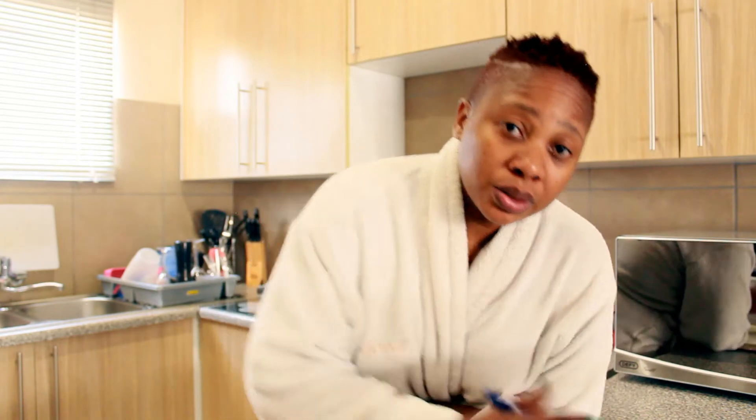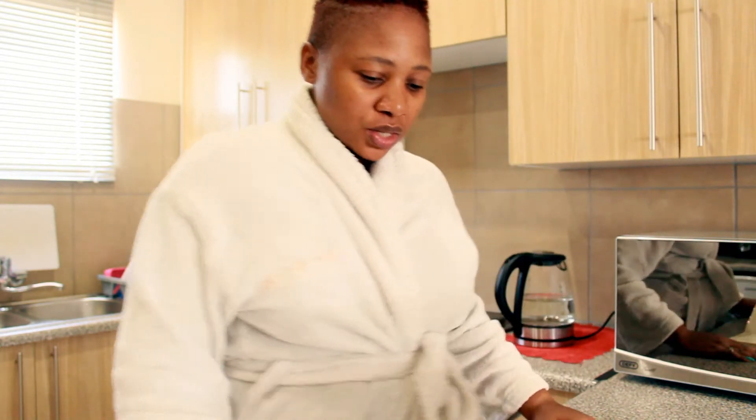I'm going to quickly write my script and do the shooting. I'm literally giving myself half an hour to do this — I'm hoping I'll manage because I don't have the time. I also have to fix my outfit and figure out what I'm going to wear. In the meantime, click on the subscribe button and the notification bell so that you don't miss my videos.